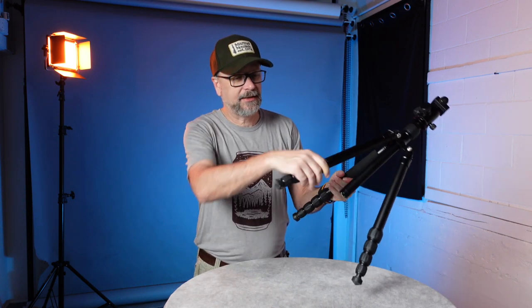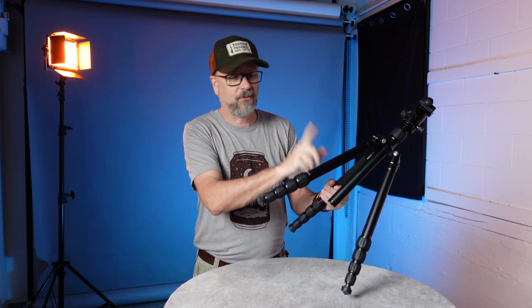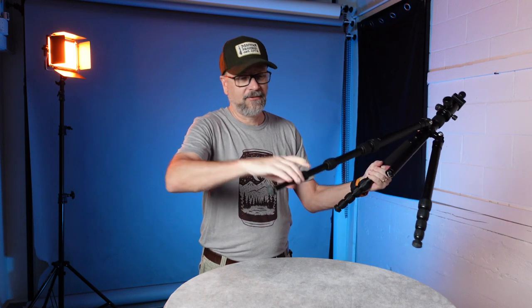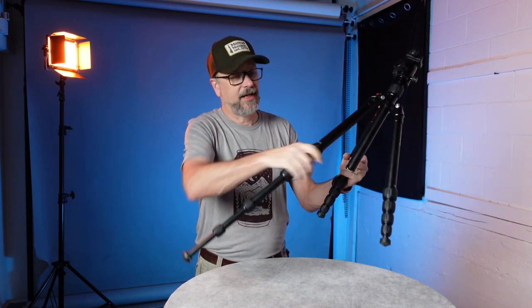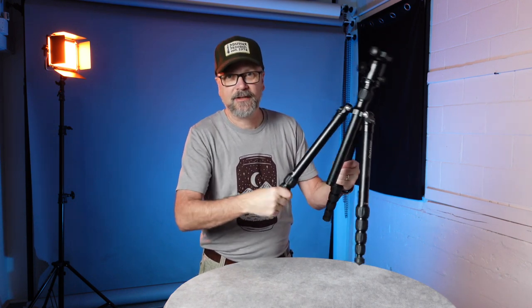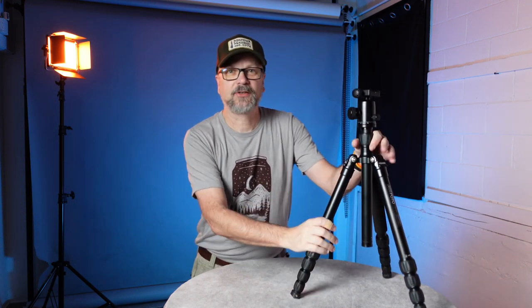The tripod uses twist locks and it is a five-section tripod — five sections to its legs. You can undo all of them at once. In my opinion, twist locks make things so easy. I much prefer them these days to the flip locks on tripods I've used in the past.